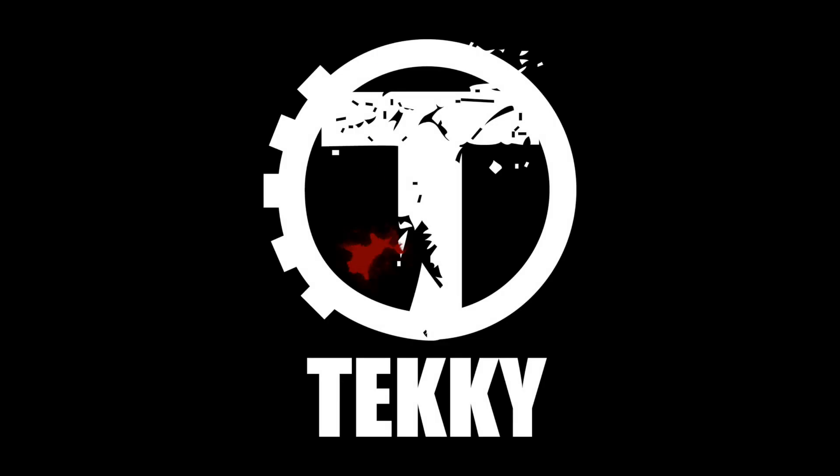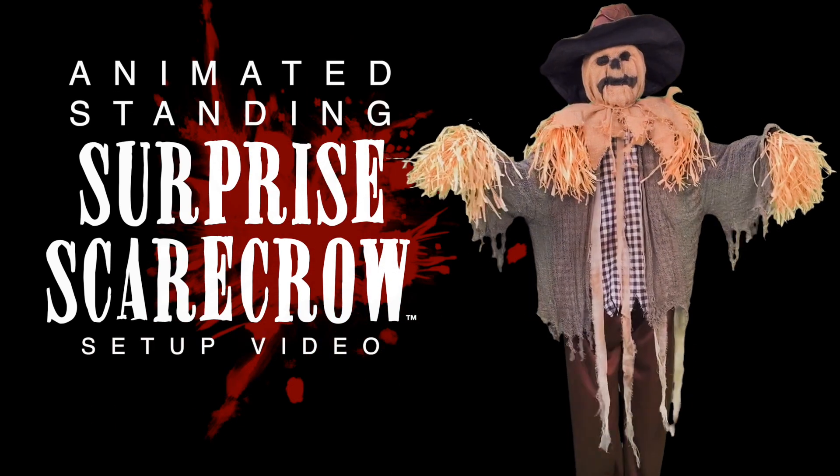Hi there! Welcome to Techie! The purpose of this instructional video is to show you just how quick and easy it is to set up your animated standing surprise scarecrow.